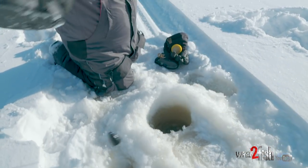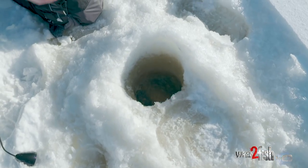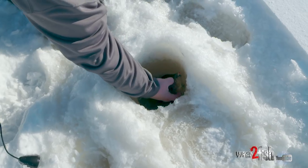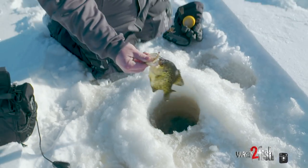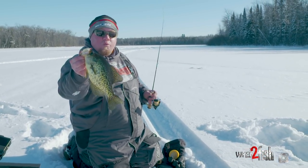This feels like a better one. So I'm going to get my unit out of the hole. Come here. And that is a nice Northern Minnesota crappie hooked right where it should be.